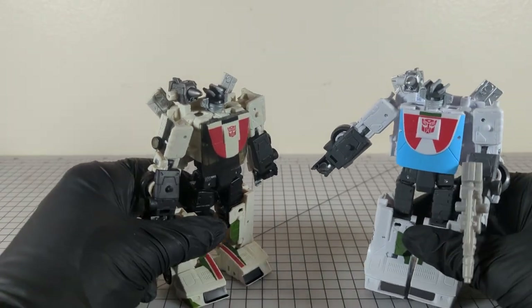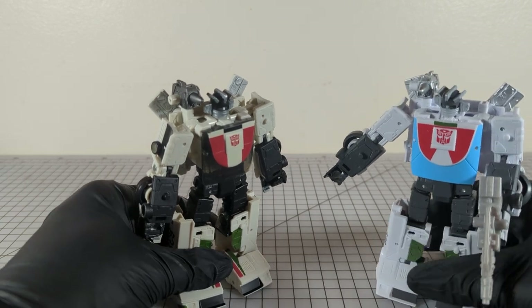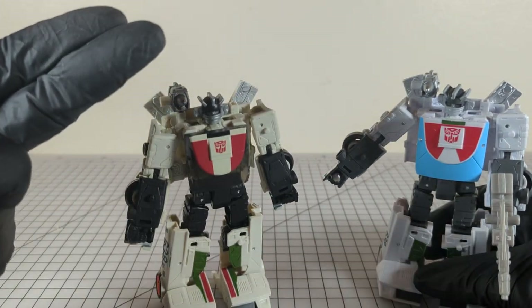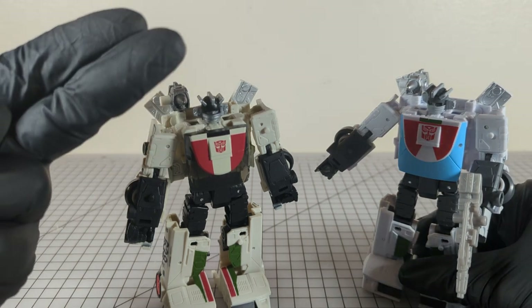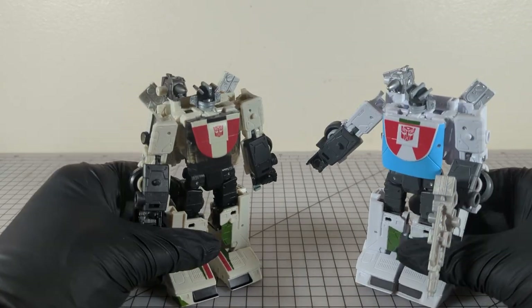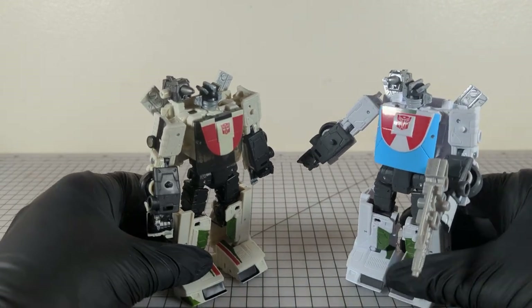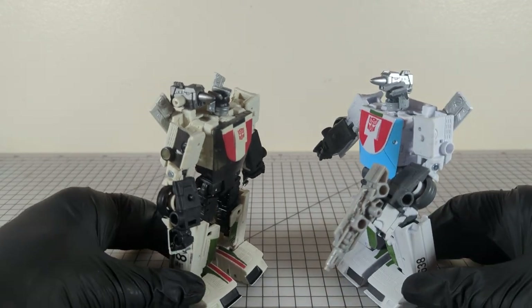The last time I pitted Wheeljack against himself, it remains my most successful full-length video to date — go check that out. Here they are, and honestly I kind of want to not do a full comparison right here right now. Maybe we'll just have them staring at each other menacingly. Let me know in the comments if we need to have a triple threat match.